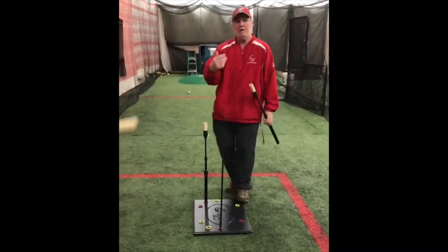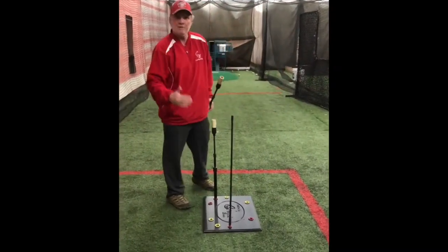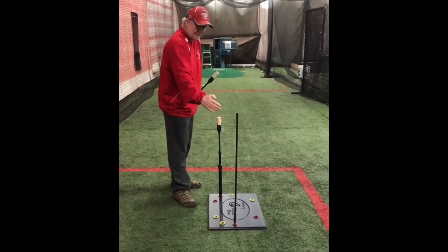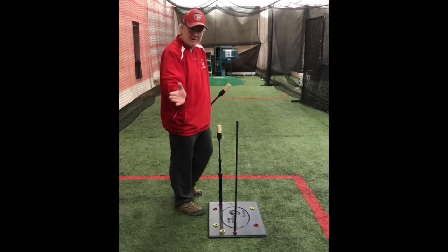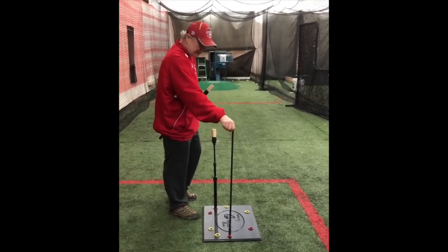And again, just like the Insider Tee, the object is to keep the barrel inside this line. If he comes out — if he's casting or throwing the barrel — he'll come out and hit this rod.